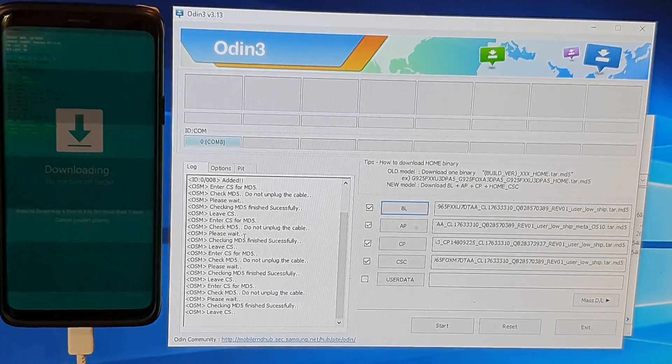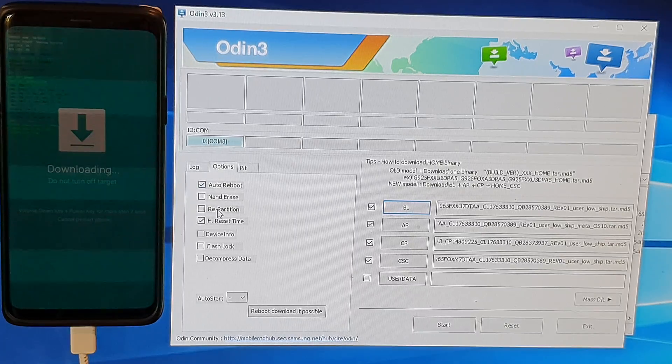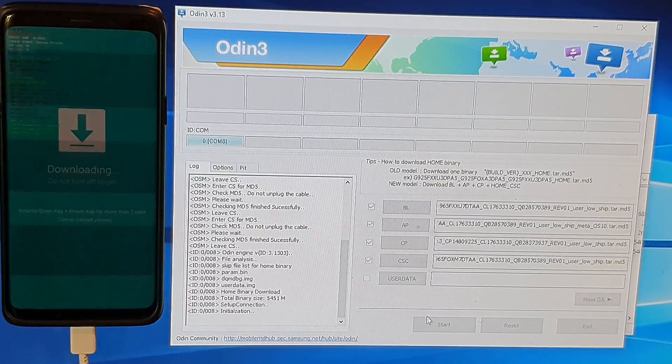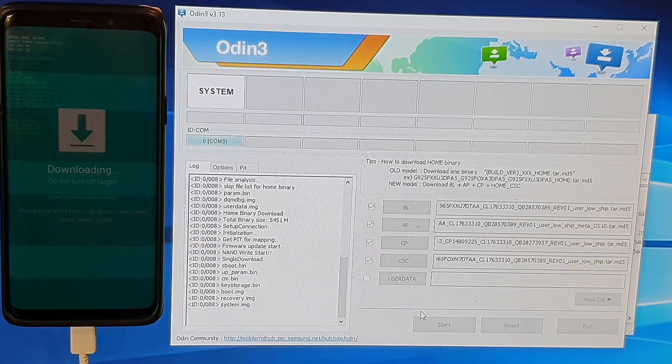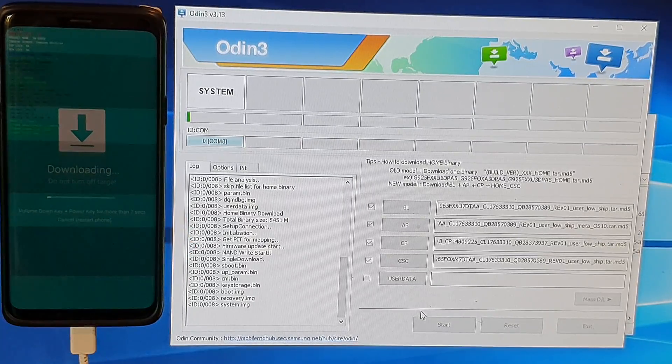When you have selected all four files, don't worry about the User Data button — it is not necessary. Go to Options and double-check that Auto Reboot and F. Reset Time are selected; they should be selected by default. Don't select any other options, just leave everything by default. Once you're ready, click on the Start button.